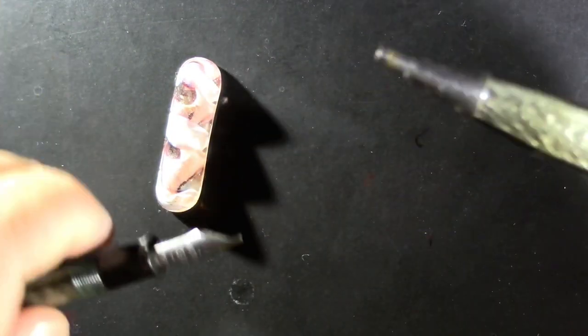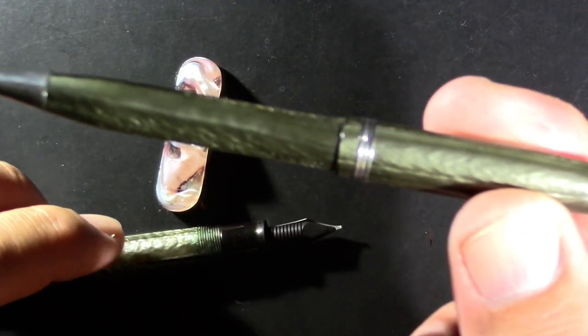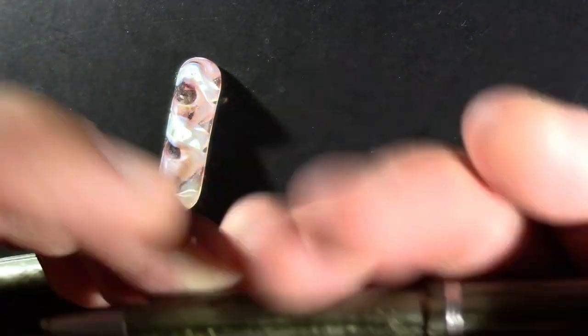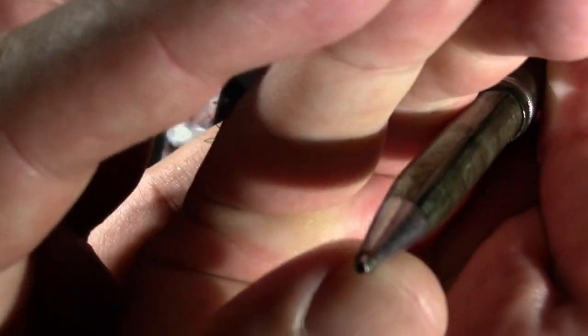I'll just note that it came with a companion pencil, which I have no lead in right now, but it's a mechanical pencil.